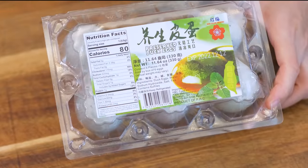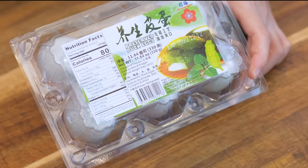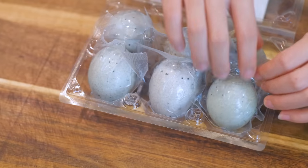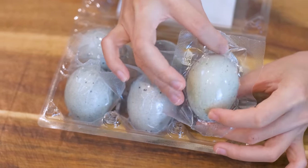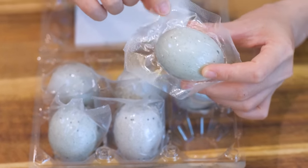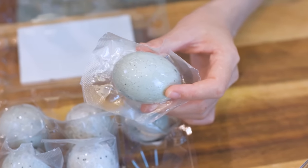I know some of you have probably seen century eggs in the Asian market and wondered — are they really 100 years old? Of course not. It's just a duck egg preserved with sodium hydroxide and other spices for just a few weeks to a couple of months. Not as scary as you think.